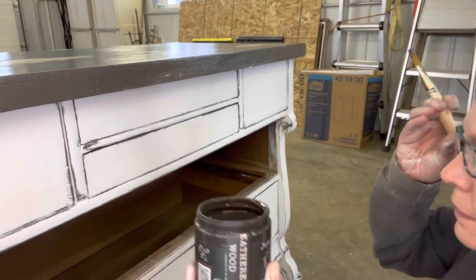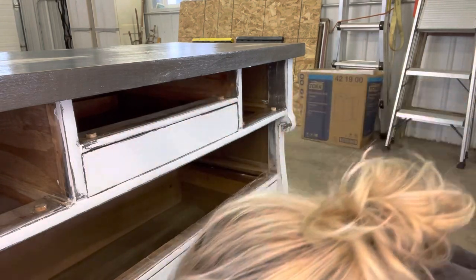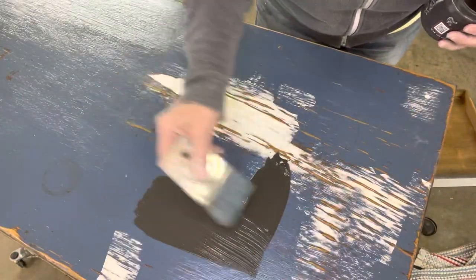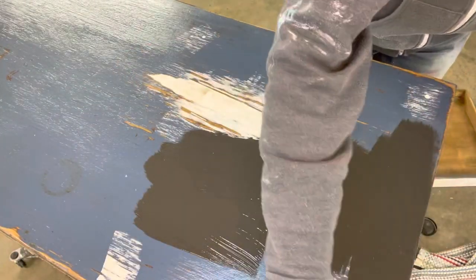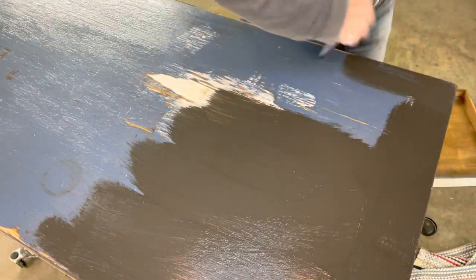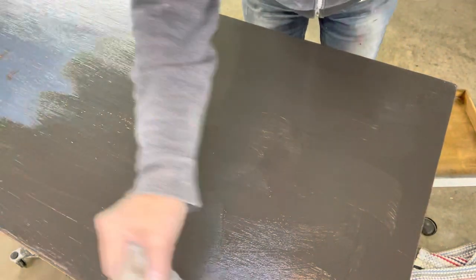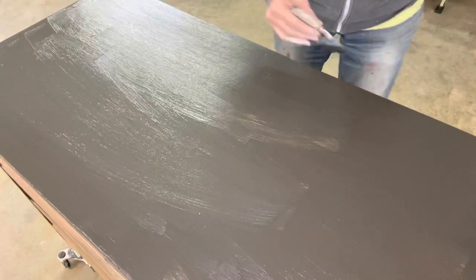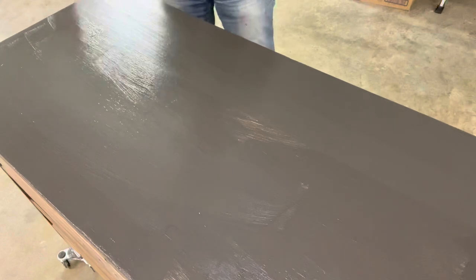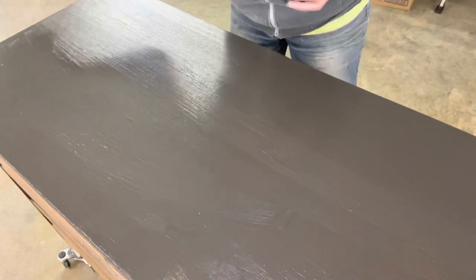A little touch-up on the top with weathered wood — I did the entire top in the weathered wood so it looked like a naturally stained top. After the top has got one coat of paint on it, I take my brush and do long strokes from one side of the dresser to the other, making sure I'm going the same way through the entire thing. This makes the top have seamless brush marks.